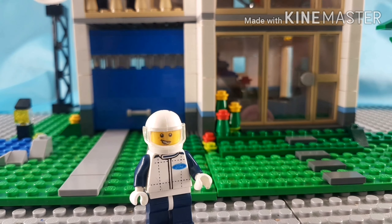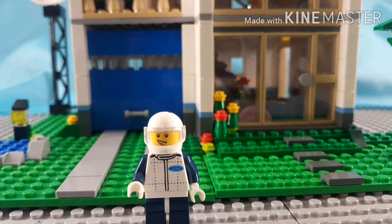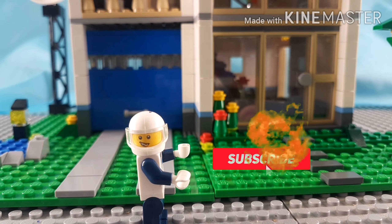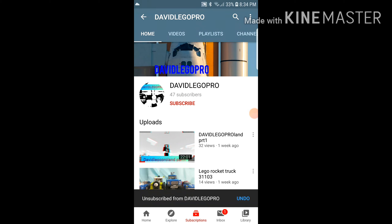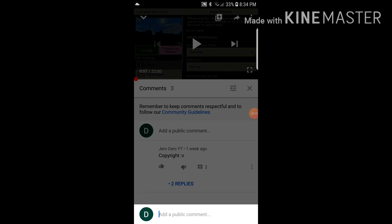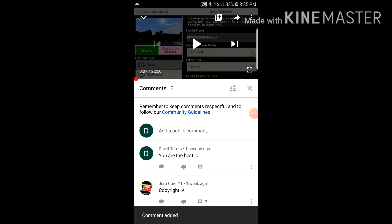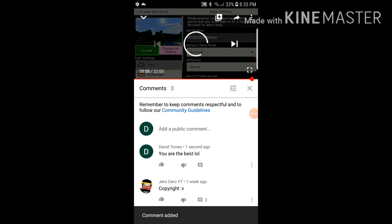Hello everyone, today is gonna be just a quick update video. But first, please hit that subscribe button — it's totally free, you can always change your mind. Click the notification button so you're updated on our latest videos, because more cool things are happening on my channel. Please go to the comments and support my channel. Anyway, we're gonna be continuing with the update video.